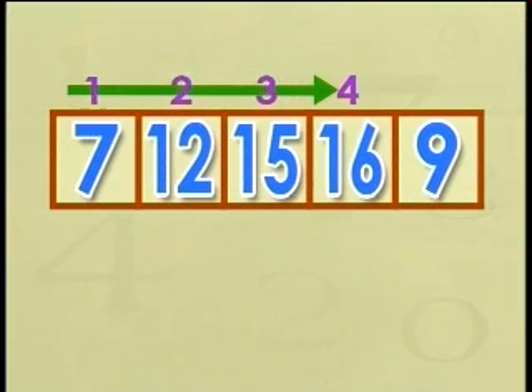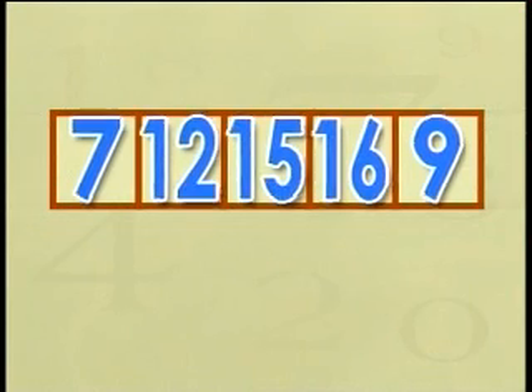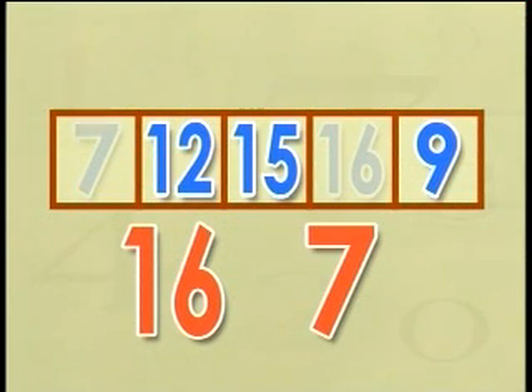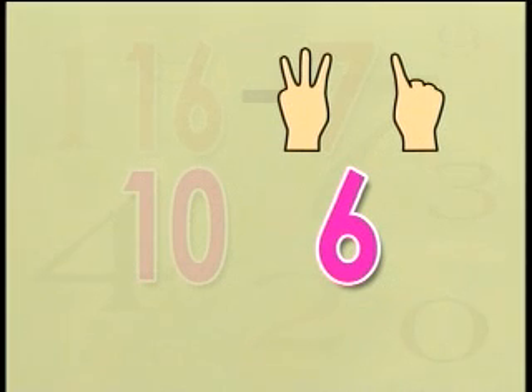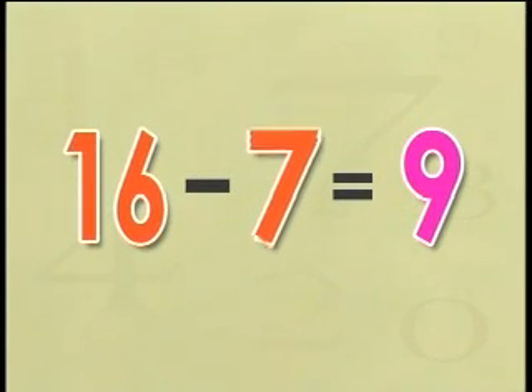Find the difference between the fourth number from your left and the fifth number from your right. The fourth number from your left is sixteen, and the fifth number from your right is seven. Finding the difference means taking away the smaller number from the bigger number. So sixteen minus seven. Sixteen is ten and six. We hold ten in our head, we have six, and we close one, two, three, four, five, six fingers, then one more from the ten in our head. That leaves us with nine. So sixteen minus seven is nine.